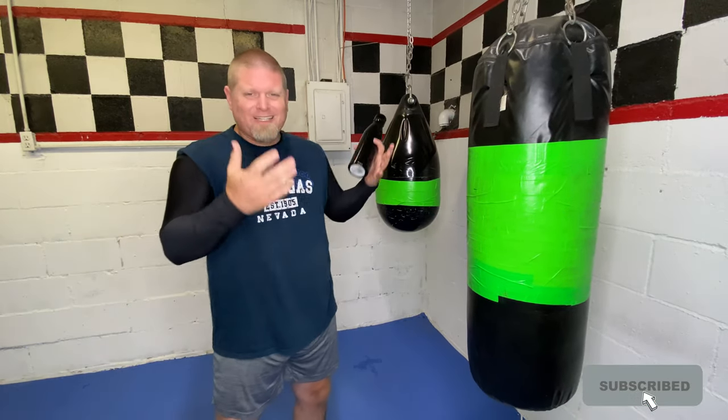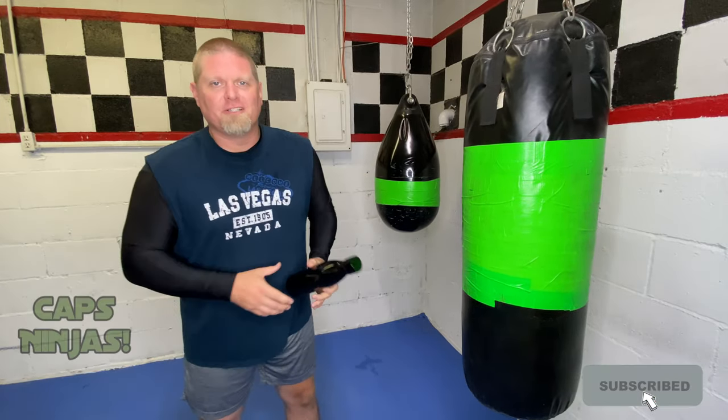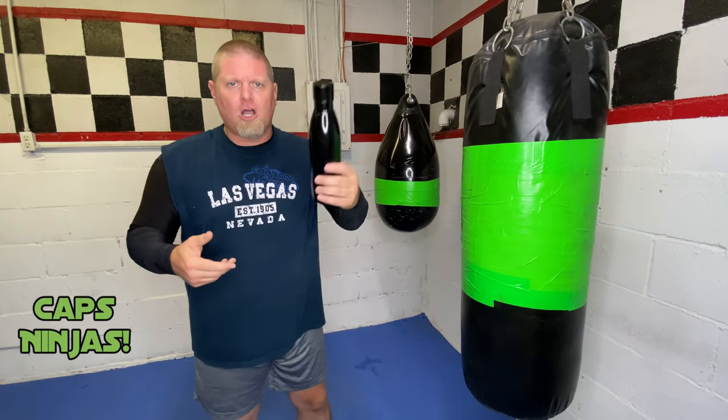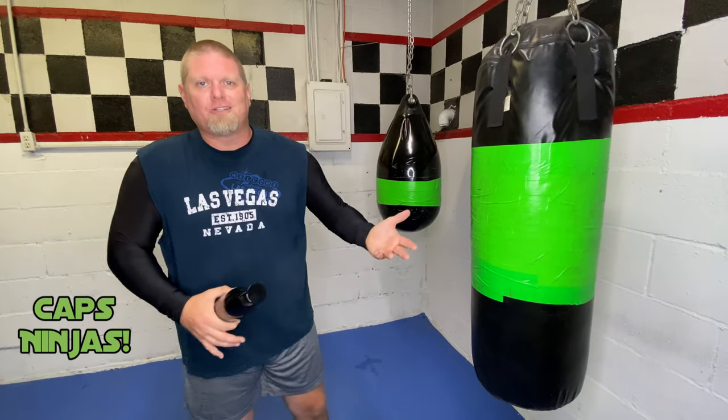All right Caps Ninjas, what's going on today? Just in the dojo today, what we're doing is I'm just playing around with one of my modern day weapons. I'm playing with my water bottle. I don't know if you've seen it in other videos. We've actually talked about this in other videos that you can check out. Now, we're talking about some of our modern day weapons, some of the things that we carry on us that we can use for a self-defense situation.